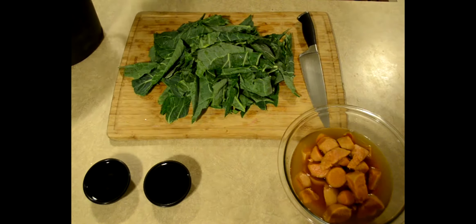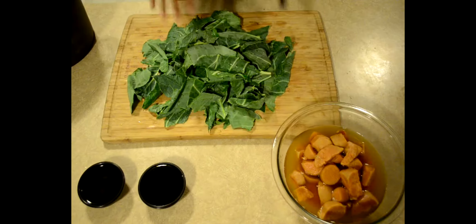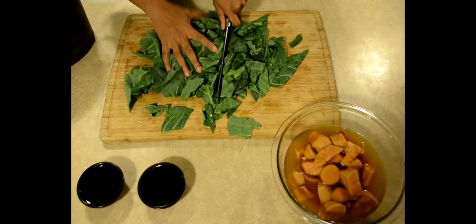So I call this my southern curry. Why is it a southern curry? Because we're going to chop up some collard greens. Collard greens is real southern, y'all.